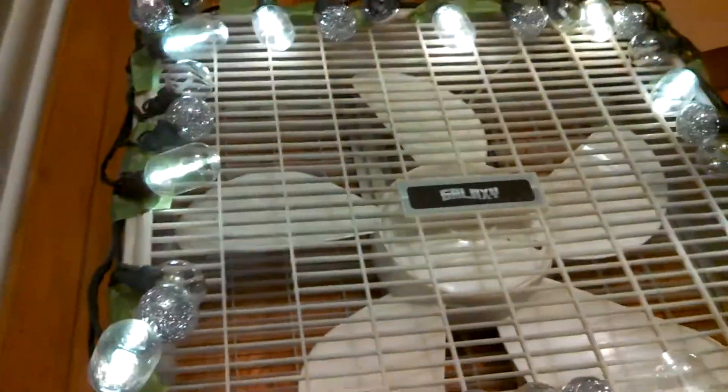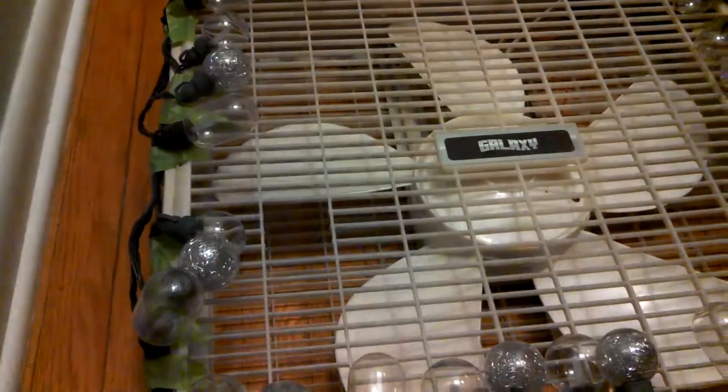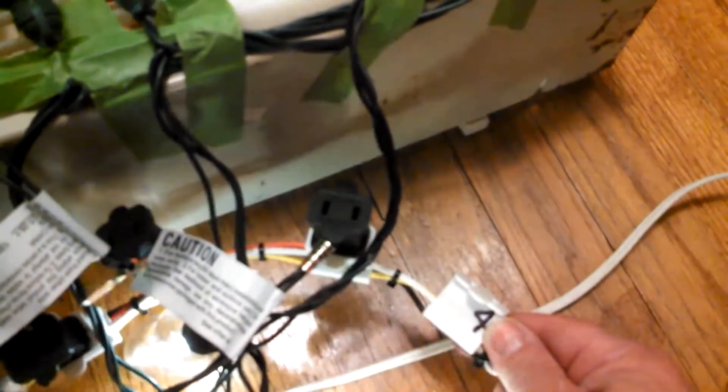Now you'll notice when you're watching these lights blink — one, two, three, off; one, two, three, off — that's because this is actually a four-channel controller. Channel four is open, so it leaves a gap.